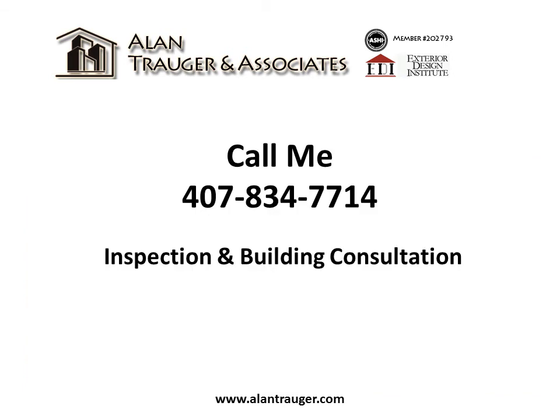Call 407-834-7714 for inspections and building consultations.